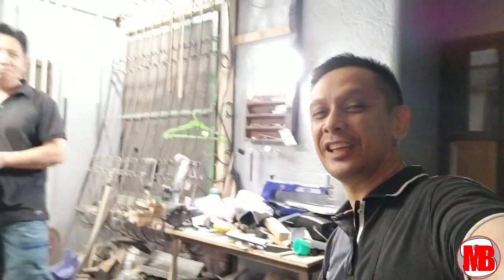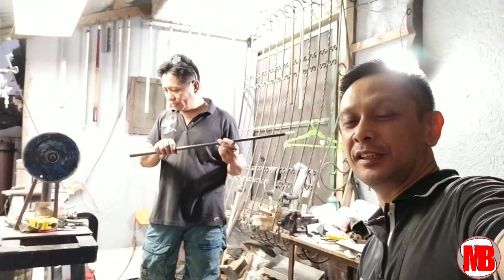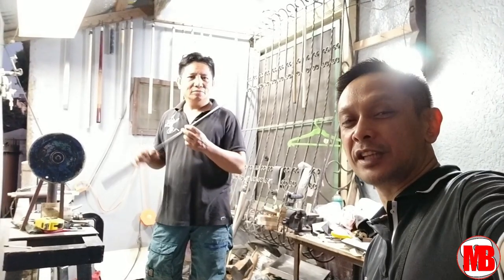May 30 minutes pa siguro. See you there sa shop ni Sir Nimrod. Hello, good evening once again. We're now at the place of Sir Nimrod — the cue repair trusted by champions.